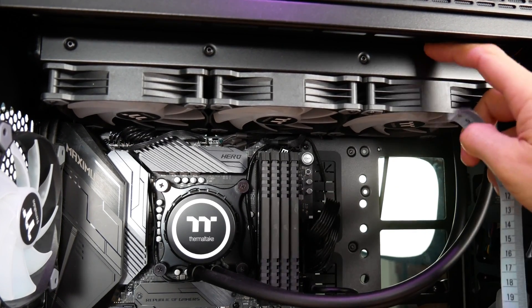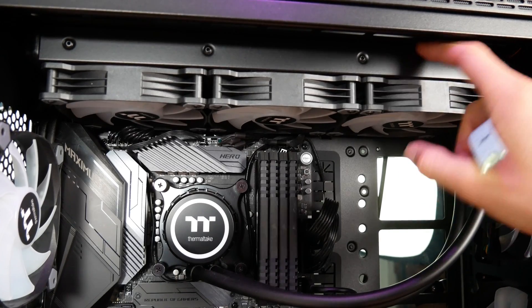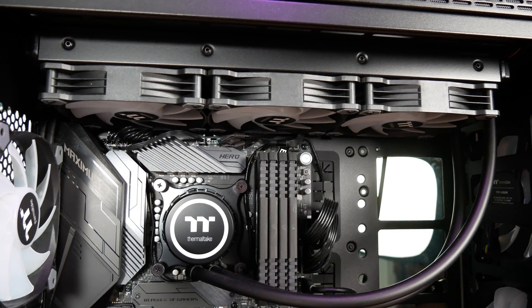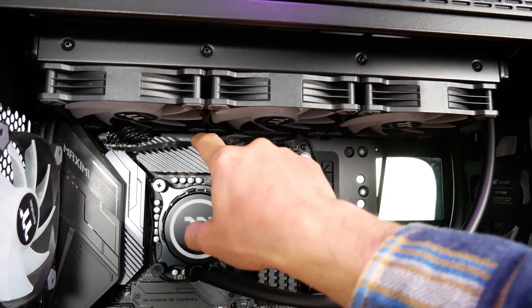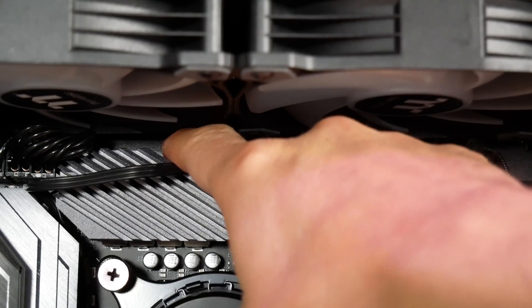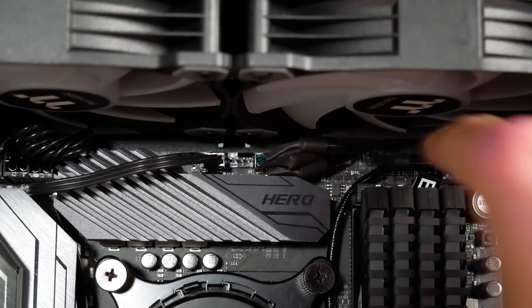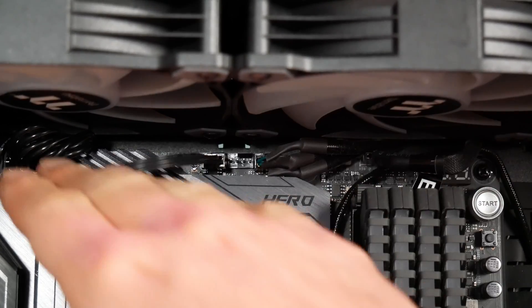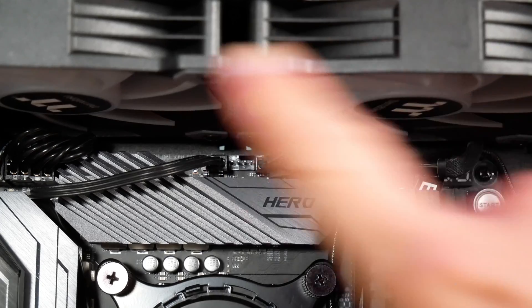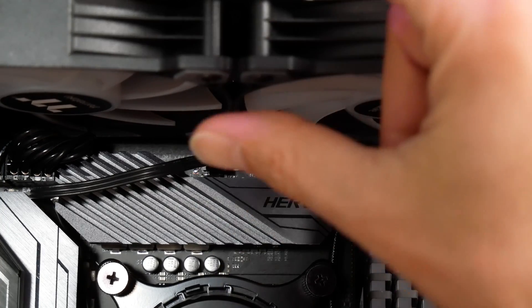You've got 25mm of fan — that's a standard height fan — plus about 29mm of radiator, maybe an extra 1mm for washers when you have it attached to the top of your case. I'm putting my finger in between the motherboard and the cooler. I've got approximately 5mm of clearance back here. This fits — it's not hitting my cables, not hitting my heat sink, definitely not hitting my RAM. It works with this 360mm cooler.